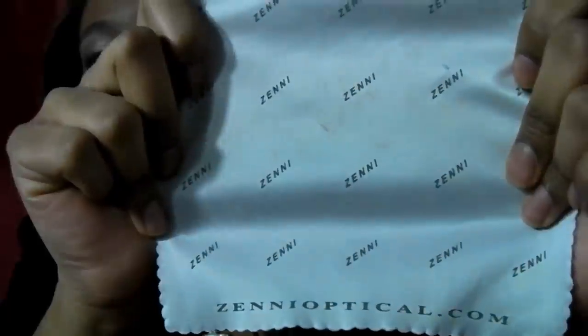Each frame does come with its own cloth. Now of all the eyeglass companies I will be reviewing — and I will be reviewing two other companies for eyeglasses — this microfiber cloth is the best. It's really, really good quality, the best cloth I've ever owned. I really love cleaning all of my glasses with the Zenni Optical cloth.